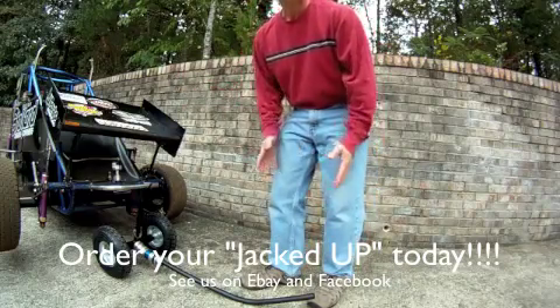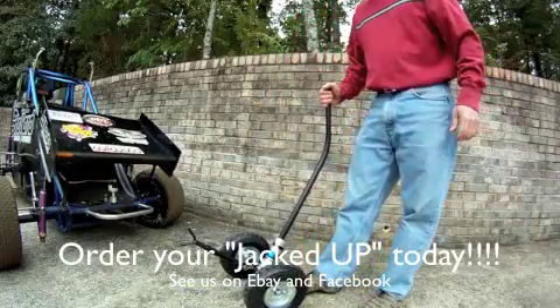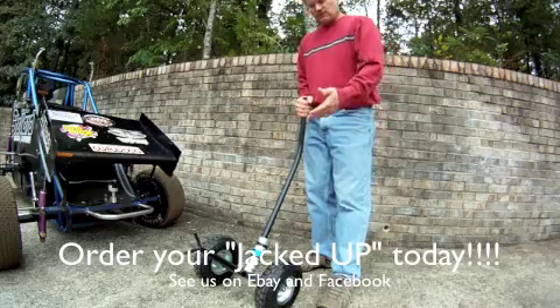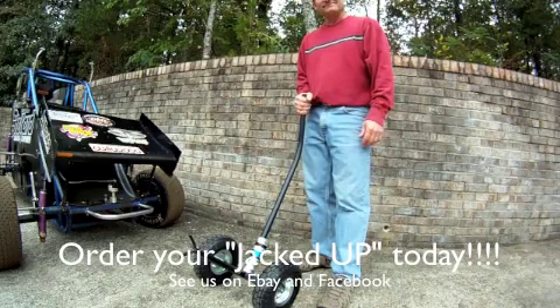Car is stable, will not go anywhere. Very quick and easy to use. Again, this is Jacked Up. Look for us on Facebook or on eBay. Thanks.